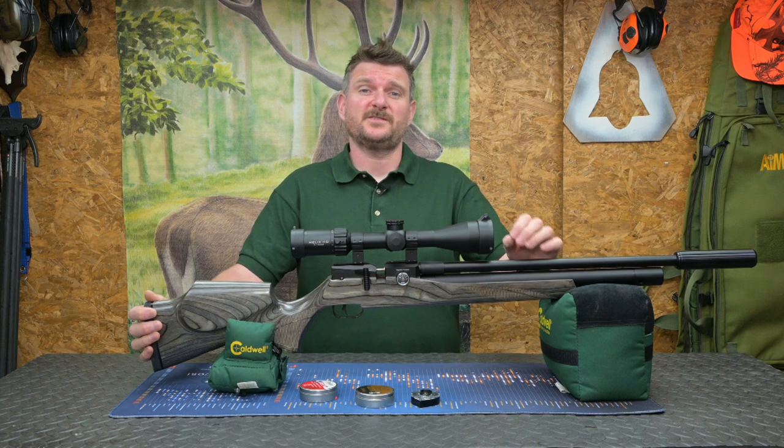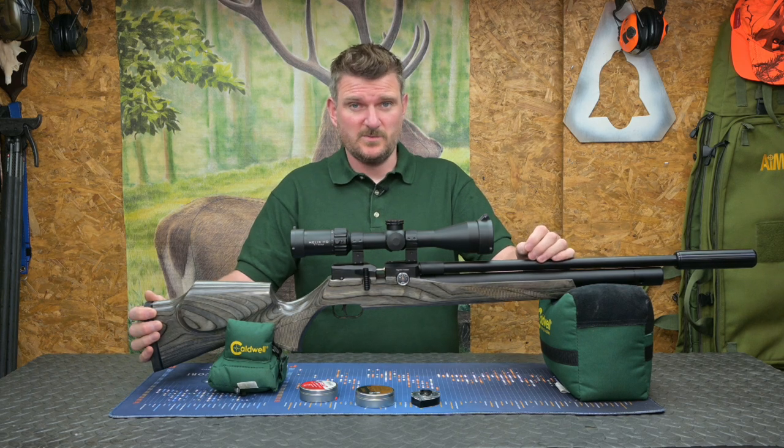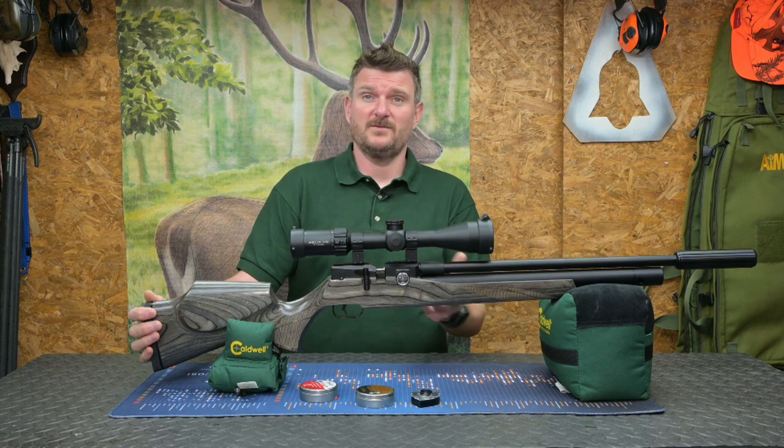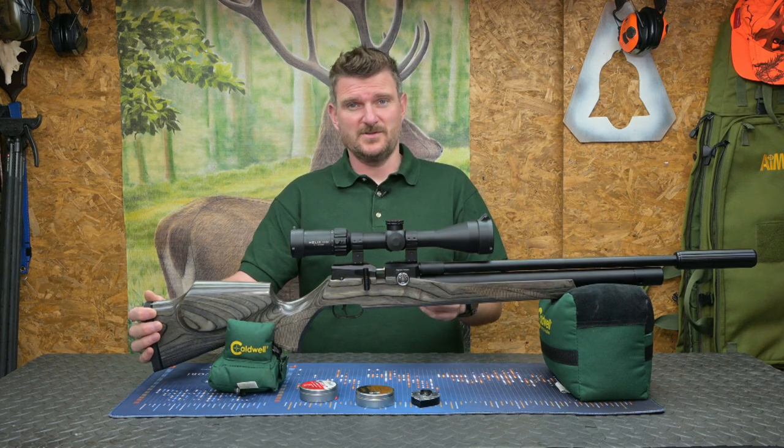If you want to check out some of the tech specs for the rifle, I've put the link to the FX website in the item description, but these are my review thoughts and comments on my use of the rifle and how it might apply to your use in the real world.